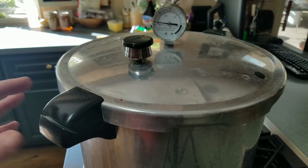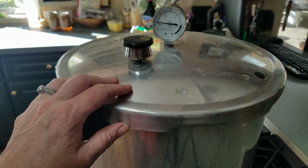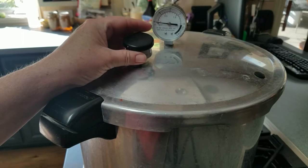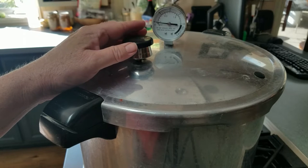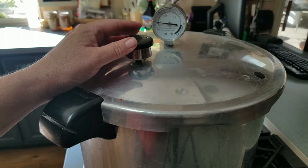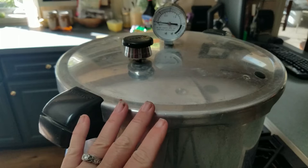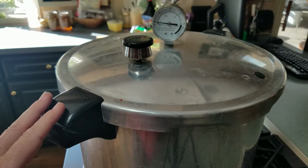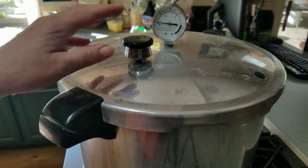What I have here is a Presto 23-quart canner. I've done a few videos with my All-American canner where I've shown people what the weight rocking sounds like when you're up to temperature, and people keep asking me questions about their Presto — why doesn't my Presto canner weight rock?